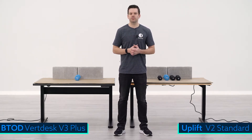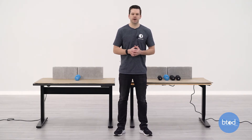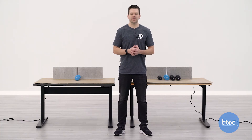If you haven't seen these comparisons before, we look at four different specific weight capacities. The first is a 100-pound setup, then a 200-pound setup, then we'll max the Uplift V2 product which has a max capacity of 355 pounds, and finally the VertDesk V3 Plus which has a max capacity of 450 pounds. With that, let's go ahead and get started with the tests.